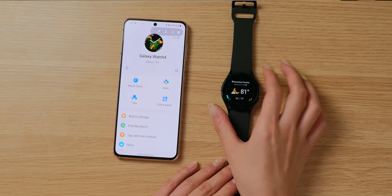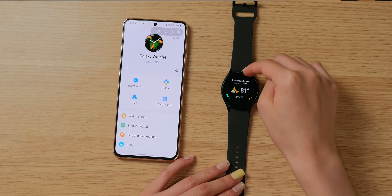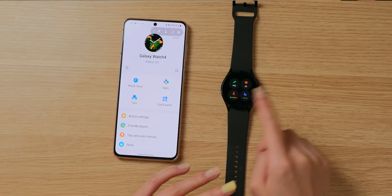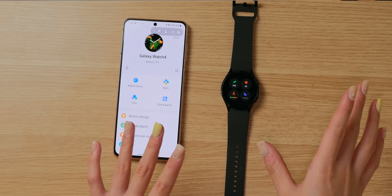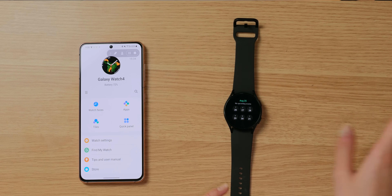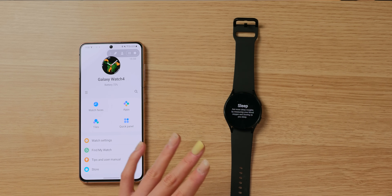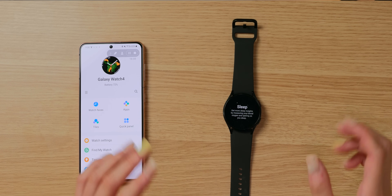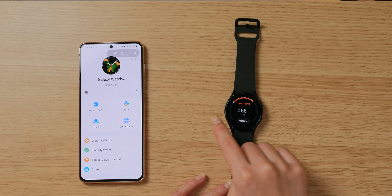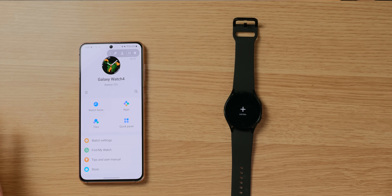These are the tiles I ended up going with. First is the weather tile — I really like the rain bar on the side, and I think the design is super nice. Next is an activities summary widget, then a calendar widget showing the date and a few days ahead. I also have a sleep tracker tile — I didn't wear the watch to sleep last night so there are no insights, but typically it shows a bar with how many hours of sleep I got. And finally, a heart rate tile.